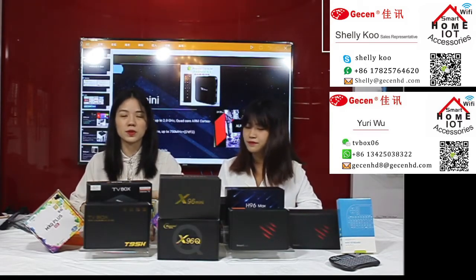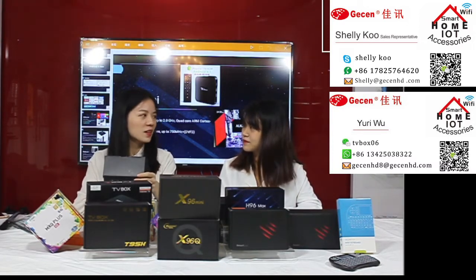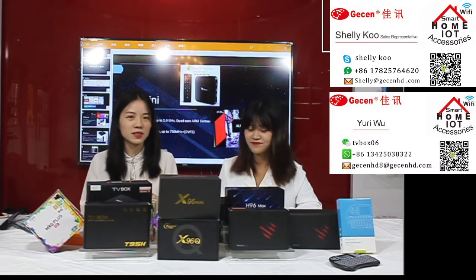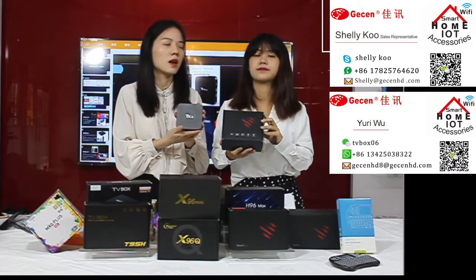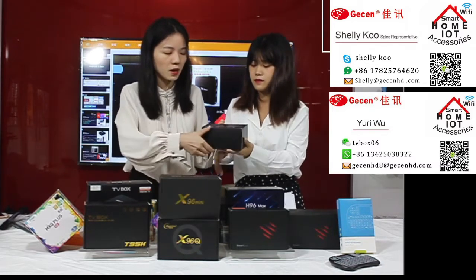Now I would like to show you our very special model — the T3 (TSA San Shui) Mini. I know everyone knows the T3 Mini, right? But now I would like to show you another special model. The T3 is very popular in the global and UK market. Let me show you what you have here.